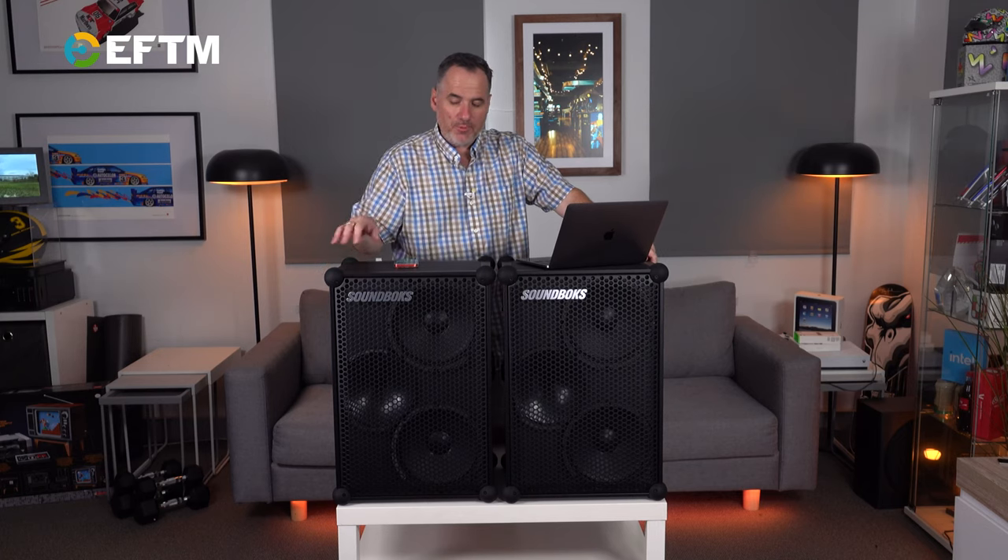At full power you'll get five hours of battery life out of that little battery. But at medium power it's 40 hours of battery life. To be honest, medium power with full volume from the input device is probably all you're going to need.